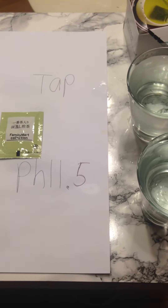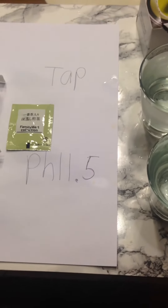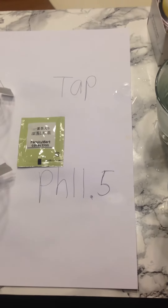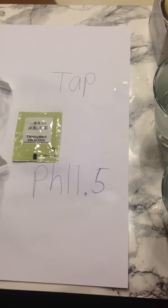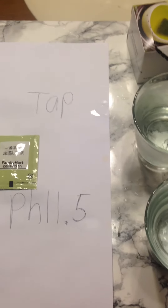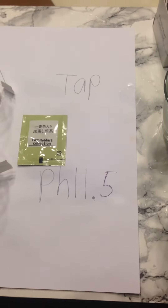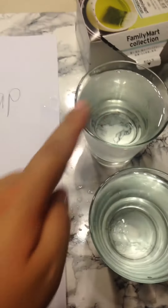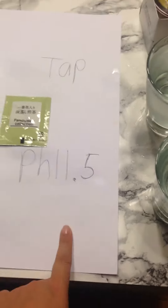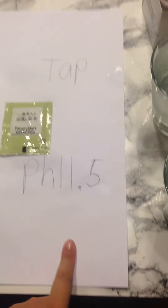Hi guys, konbanwa — it's midnight here in Tokyo. This is Kangen Jiken with Sayaka, part 2. I have to do this — the infamous green tea jiken. So here we go. I have this Family Mart green tea, tap water, and Kangen water pH 11.5, which is kyo arukari sui.